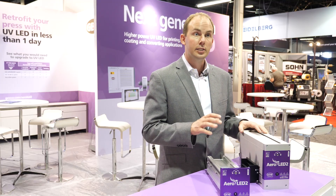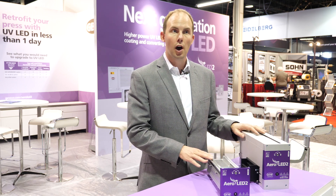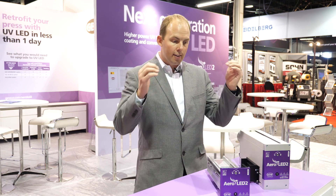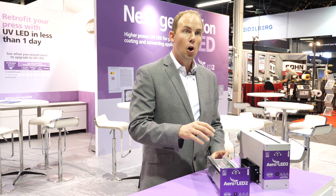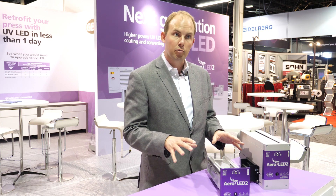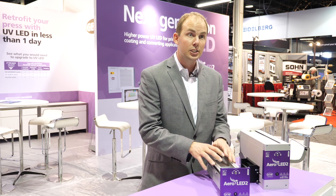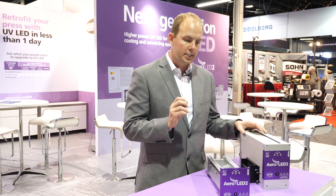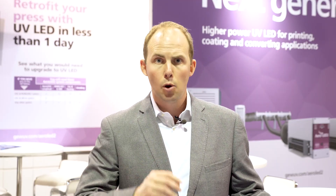Aeroled II still features the same central fan cooling system and concept as Aeroled I. Air is drawn into the cassette to a central fan, so there is no air exhausted on the press and no integrated high-pitched fans inside the lamp. This minimizes electronics inside the LED cassette, which is important in highly challenging press room environments where ink, dust and mist get everywhere.